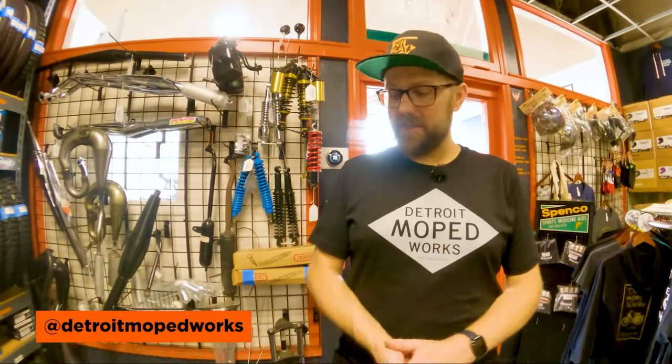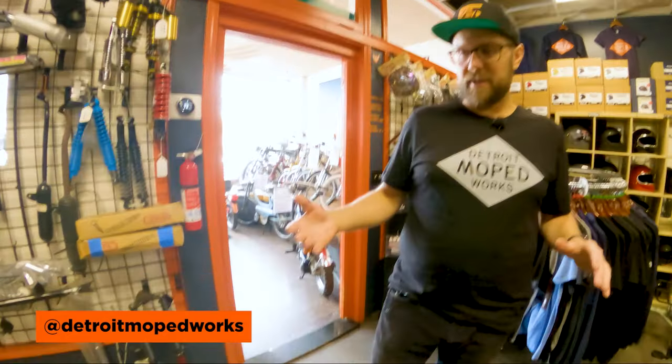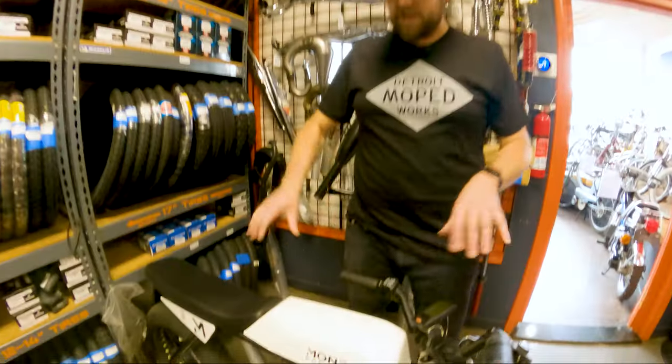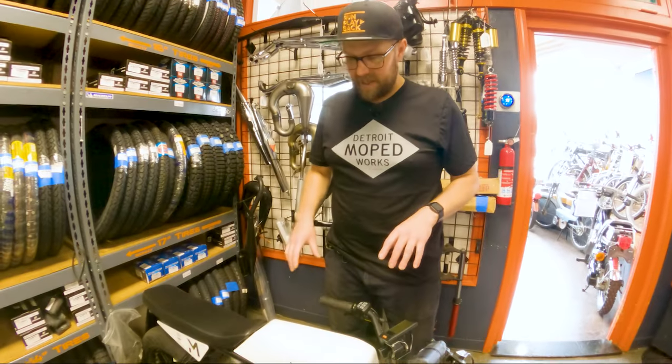We are going to embark on a project of making the world's fastest Monday Motorbike Anza. There hasn't been a ton of modding with these — they come really well made from the factory, so not a ton of people have been modifying them. But me and Rick are going to put together a project that we envisioned probably a year and a half ago. We're going to start it here and then pass it off to Rick to complete the build.